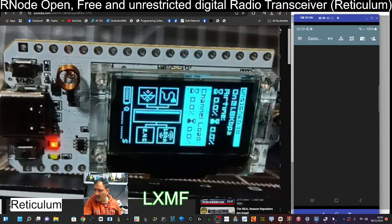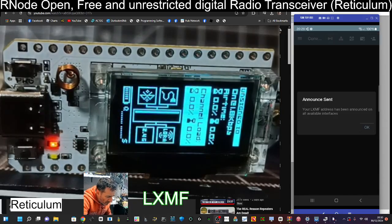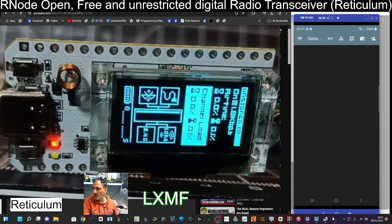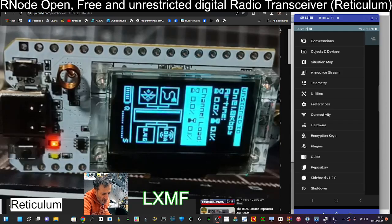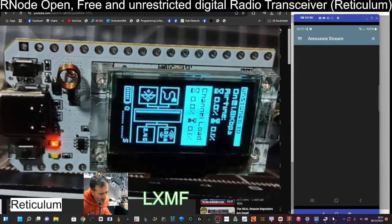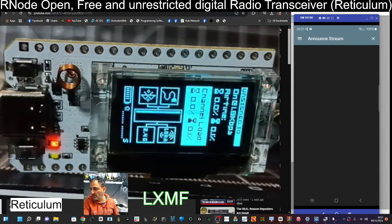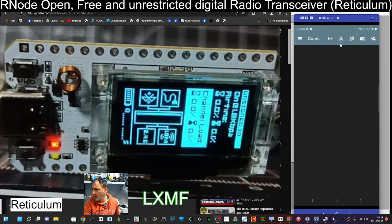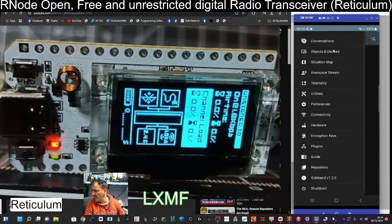Now we announce ourselves to the world by hitting the announce button. 'Your LXMF address has been announced on all available interfaces' — wow, I'm out there! Now we go to Announce Stream — three lines, Announce Stream — and if there are people chatting we'll see it here. At the moment mine's completely blank, but it still says channel load, so maybe I've done it a bit too soon.